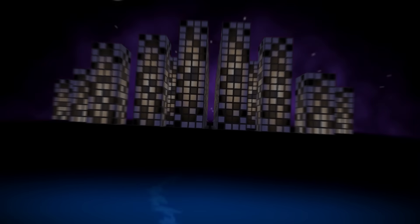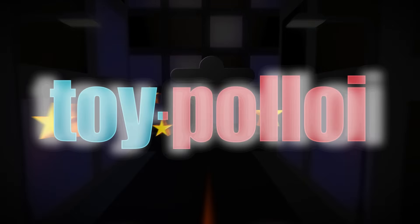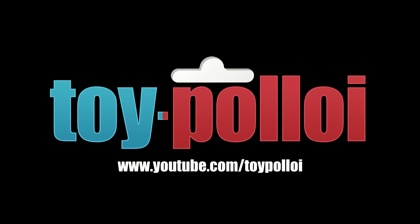Coming from the farthest reaches of the universe to challenge the worst toy repairs on earth is the most powerful hero ever, Toy Palloy.